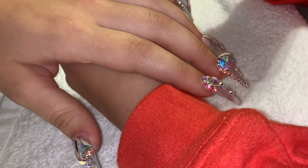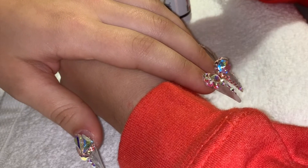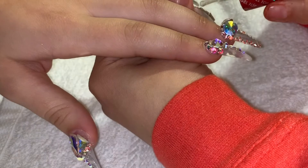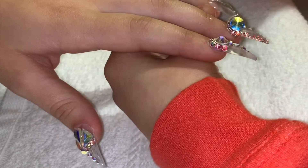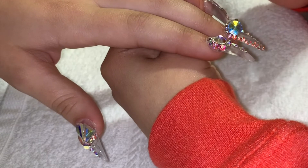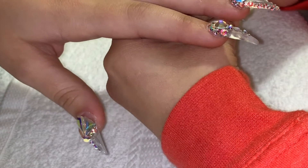For top coat, I am using Koopa's non-wipe top coat. That's honestly my favorite top coat I've ever used — I wouldn't change it. You guys have any suggestions? Drop it down below in the comments, let me know what's your favorite top coat. I'd definitely give it a try. But for right now, the Koopa non-wipe is definitely my favorite.